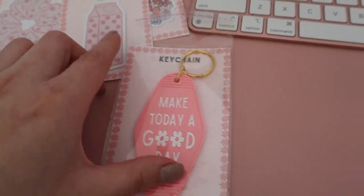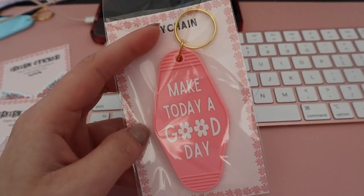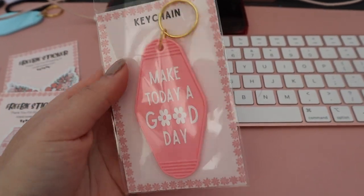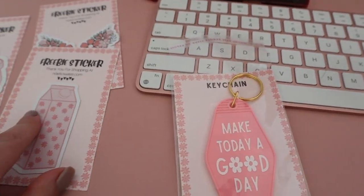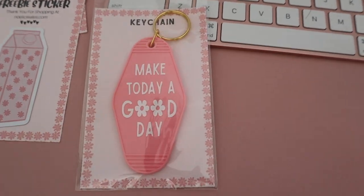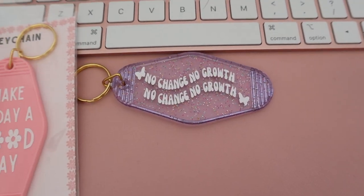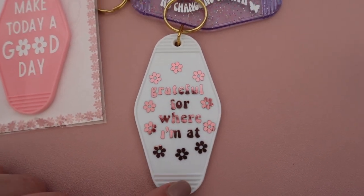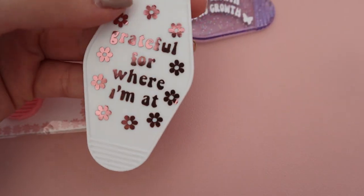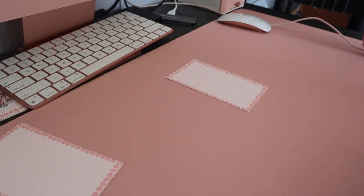I also just figured out my packaging for my new keychains — these will already be out by the time you guys are watching this video, so if you want to check them out they'll be up on the site. I'm going to take off this part because I don't think it's really necessary, so it'll just be like this cute little background. I also got these new designs — this one says 'No Change No Growth' with little butterflies on the sides, a really nice message. And then this one says 'Grateful for where I'm at' on the front and 'Excited for where I'm going' on the back — it's a super cute rose gold chrome metallic that shimmers in the light.